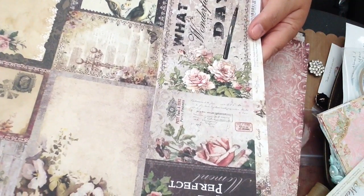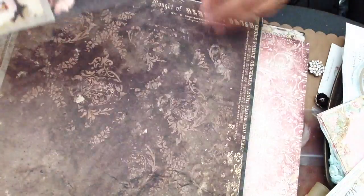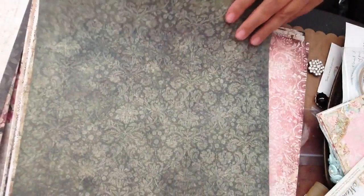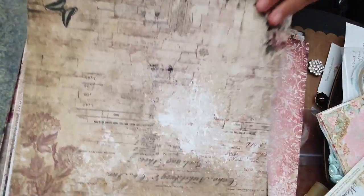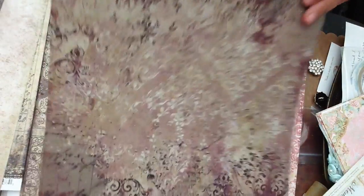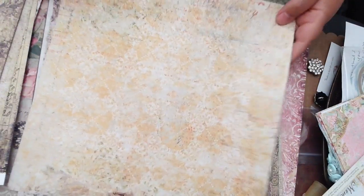Now these are a different paper line called Timeless, but again from Blue Fern Studios. It's got the tags and I bought two of those, so this is the back side to that one. Lots of it — it's a bit of a darker tone, more of a vintage antique look. If you're going for more of that look as opposed to the light and fluffy shabby chic, I'm definitely going to be making some cards and boxes and tags out of these papers. It'll be hard to cut them up, but I didn't buy them for nothing so I might as well use them.